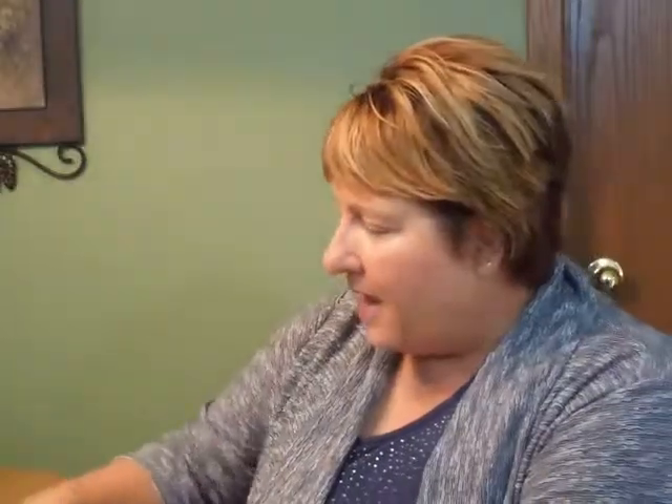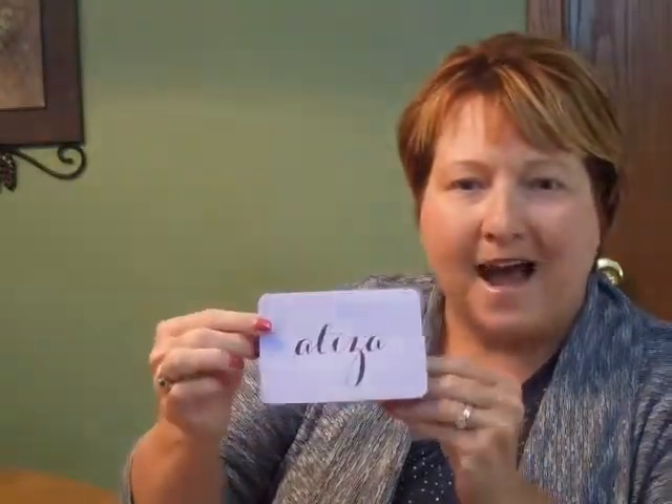The coordinating reception cards will print on aubergine vellum stock and the RSVP piece will print on matching white shimmer stock. The thank you notes will print on gray vellum folding stock and all of the items will have the rounded corners to match the invitation.